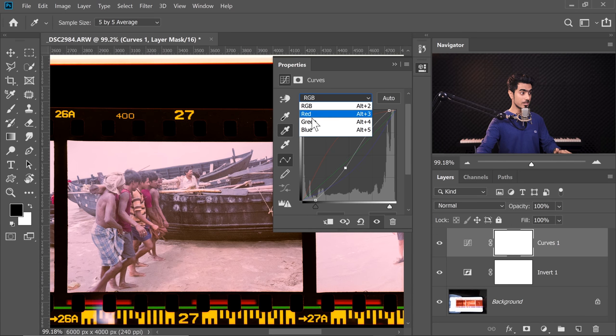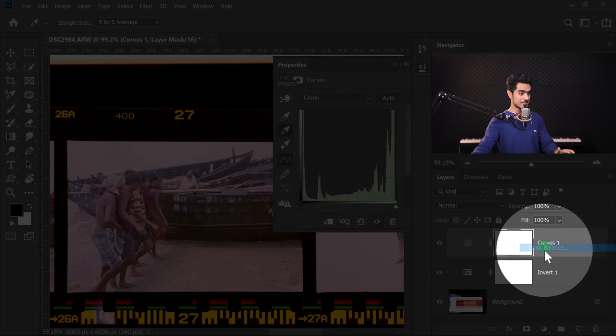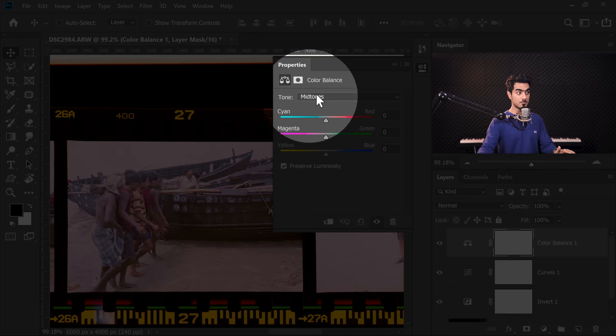So if you want to adjust and edit the colors further, you can go to the different channels — red, green, or blue — and make manual adjustments. However, to make curves visually simpler, there's one more adjustment layer called Color Balance. Click on the Adjustment Layer icon and then choose Color Balance. Do keep in mind, Color Balance is just a simplified version of Curves — anything you can do in Color Balance can be done with Curves. Check out this video if you want to know more about it.